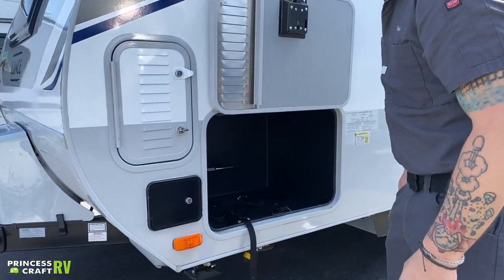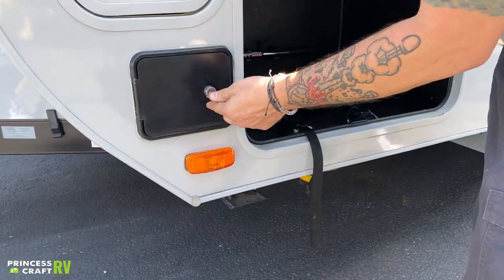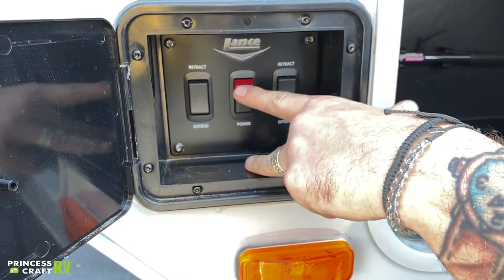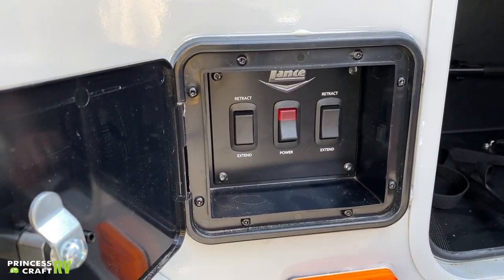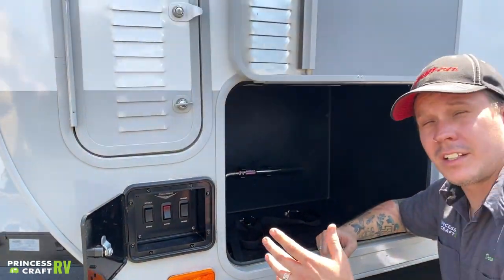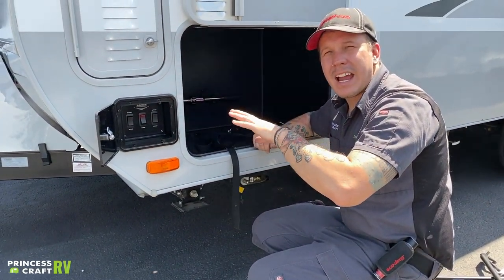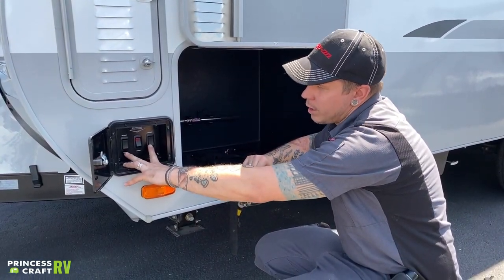Down low, we have the access door for your power stabilizer jacks — there's a door like this on the other side as well. This side is the only one with the power switch, so start here, turn that power switch on, and then put these jacks down. Once these jacks make contact with the pavement, stop immediately — these jacks are not for leveling, they are for stabilization. Leveling front to back is done with the tongue jack; leveling left to right is done with the tires and a leveling kit. Once you're fairly certain of your level, then run these jacks down.